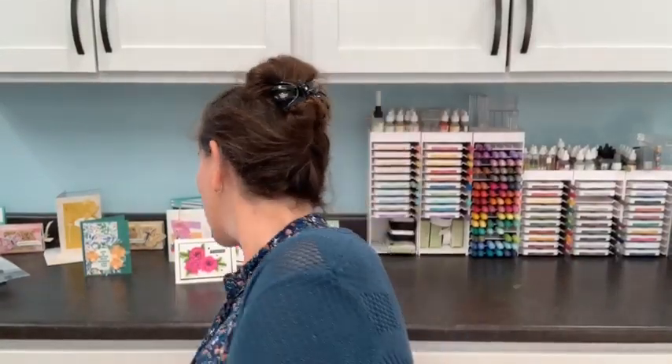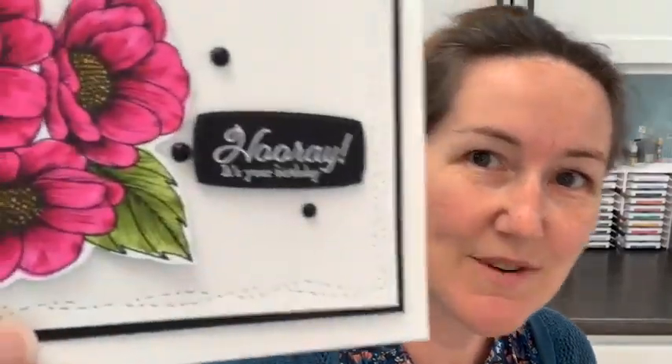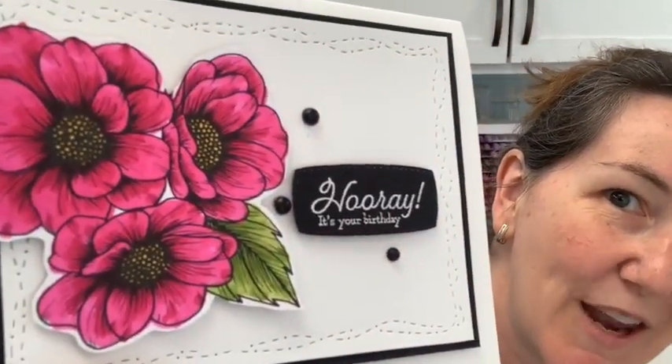We are going to level two with our Stampin' Blends. Earlier in the week — I think on Monday — we did some Stampin' Blends work. So here is our card. We used that black and white designer series paper, the True Love paper, and we colored it with Stampin' Blends and got that amazing, super deep color. And I talked about color hairlines.